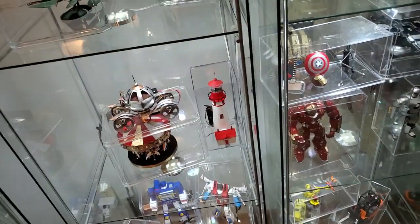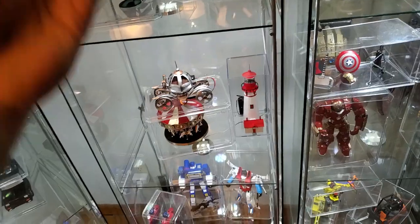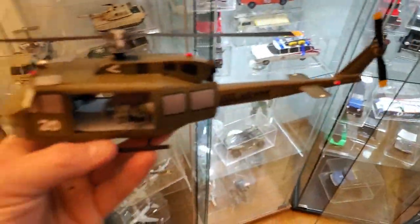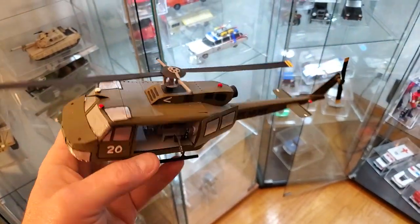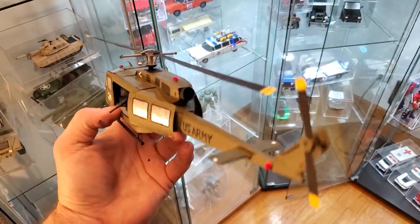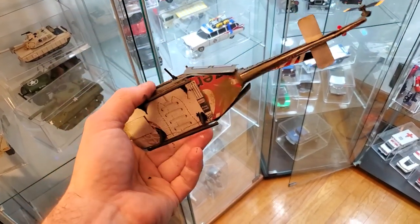And I have my newest that I made today that I'm super super geeked out about. We have — let me get to the light — the Huey helicopter. You know, it's just a staple of our armed forces.